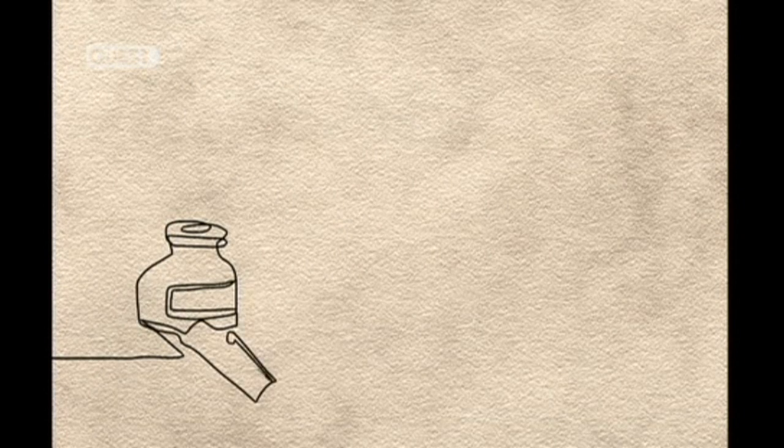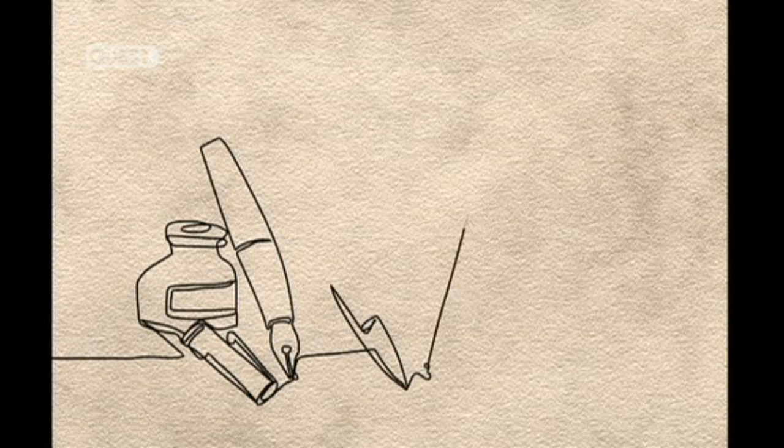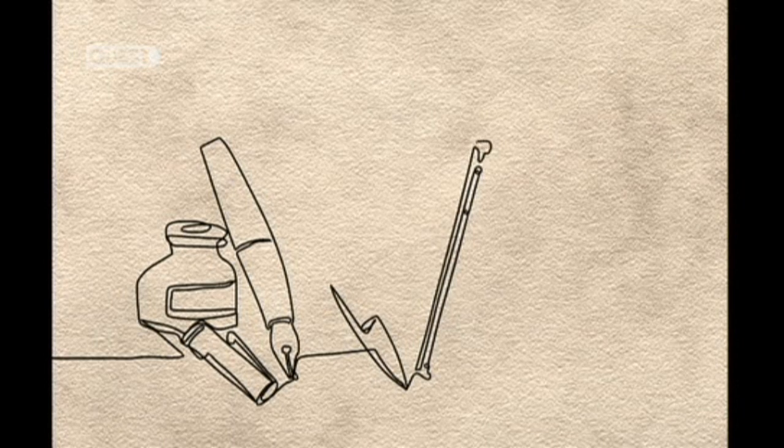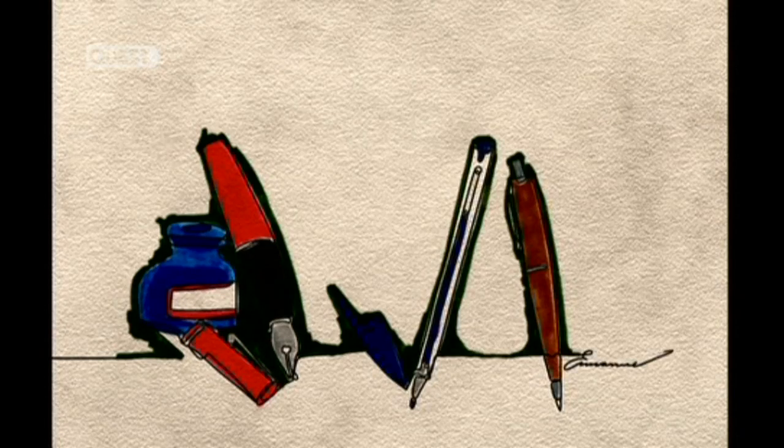Until 1884, when an American invented the fountain pen with its built-in refillable ink barrel. But the true revolution came with the no-fuss ballpoint pen, patented by two Hungarian brothers in 1938.